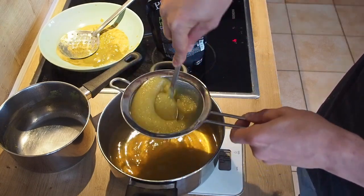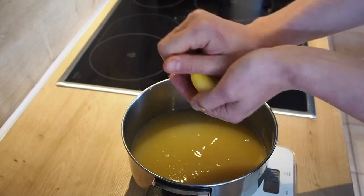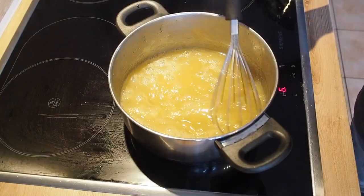Season this with the juice of half a lemon and 25 ml of apple vinegar. Add 8 grams of agar powder and bring to a boil. After that let it set in your fridge.